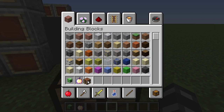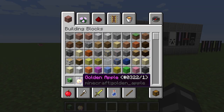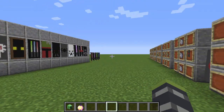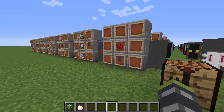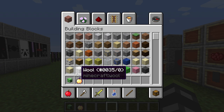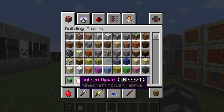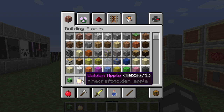Another key thing to remember: a golden apple I may use is made with golden blocks around an apple — not gold ingots, golden blocks. So it's nine ingots per block and it's expensive, but you can duplicate it indefinitely.